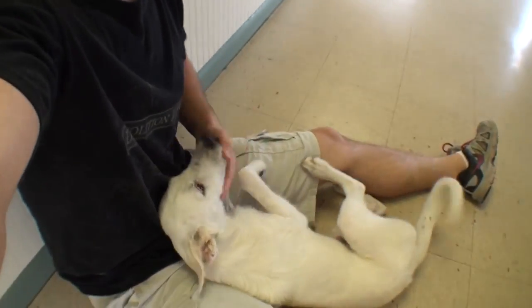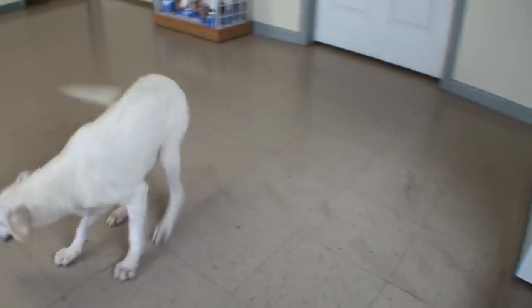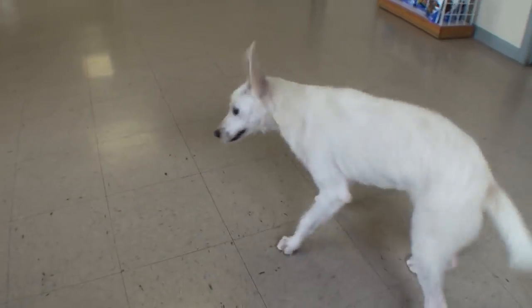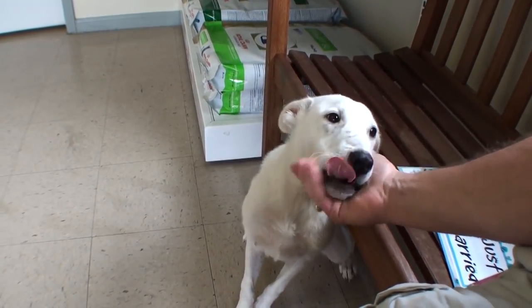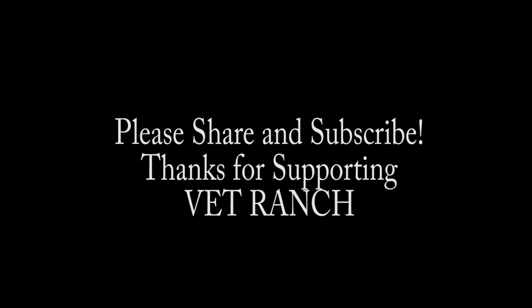I want you next to me. I said I do. Please. In sickness or in health, always be true. And I want you next to me. I said I do. Please. I want to be there for you, honey. Thanks for listening.